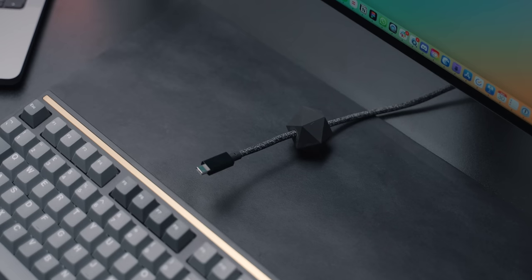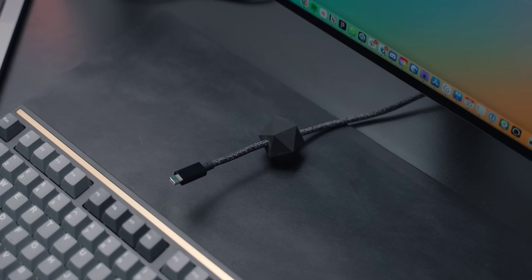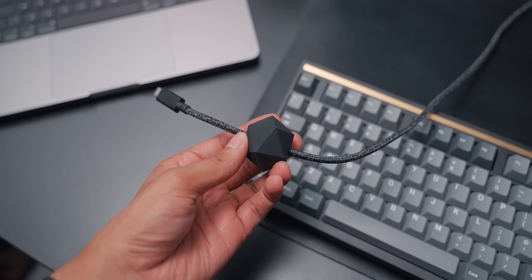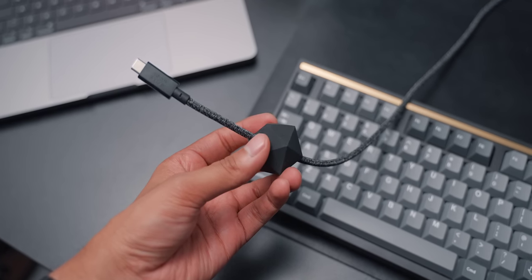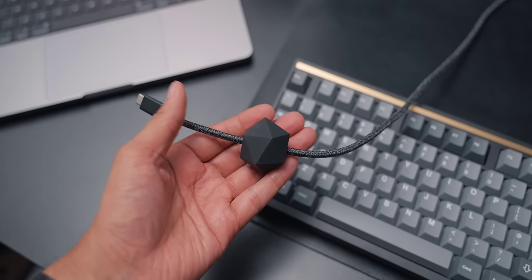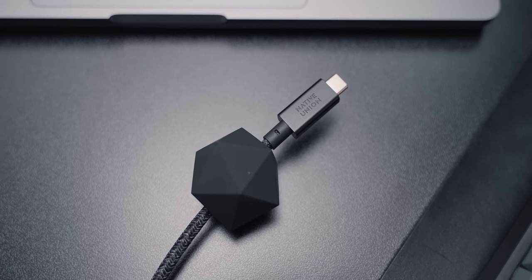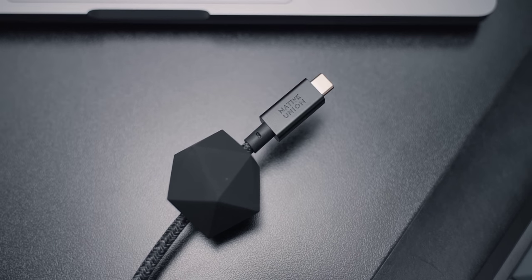For those wondering about the USB-C cable I'm using with the keyboard — it's from Native Union again. It's their desk cable, made from heavy-duty but great-looking nylon with metal connectors that feel very high-end. There's also an attached weight that keeps the cable in place. It can even do 100 watts of power so you can charge your laptop with it. Do note though that speeds are only USB 2.0, so it's fine for a keyboard but don't use it with external hard drives or anything requiring fast data transfer.